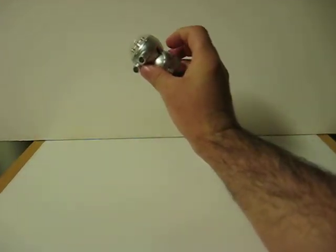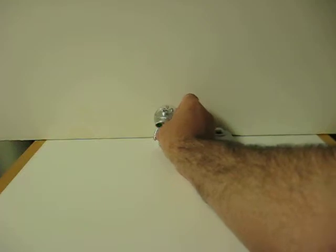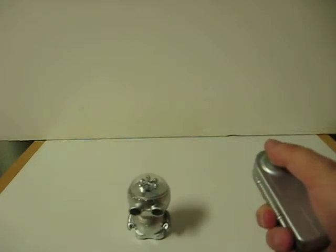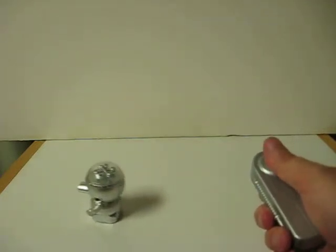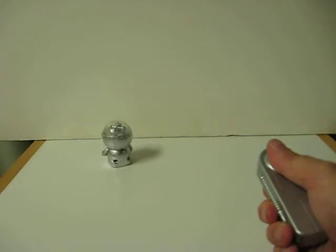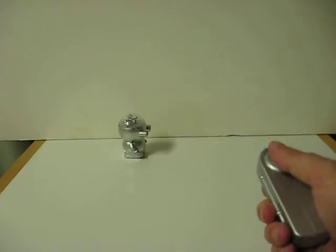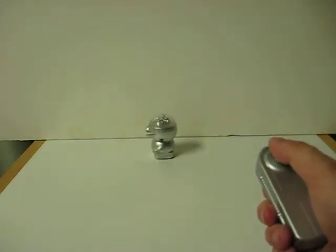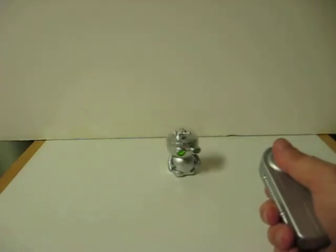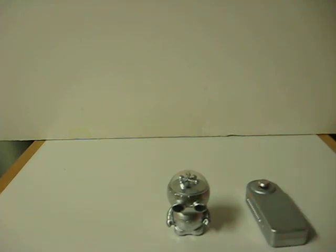So let's get started here. First we switch them on. And here we go. And that's pretty much what he does.